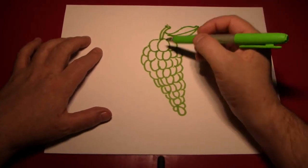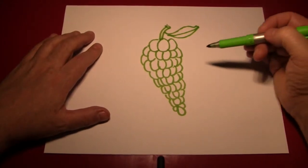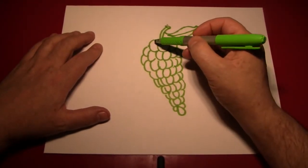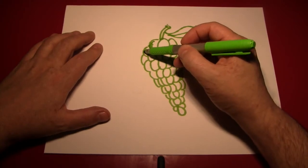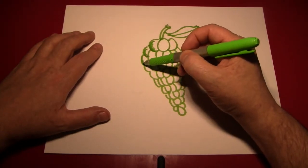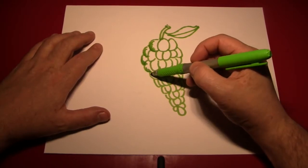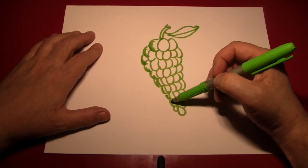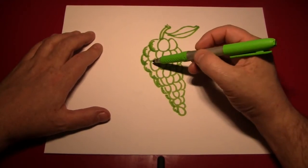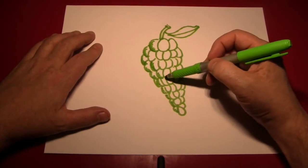Now here's some fun — we're going to shade every one of these grapes. And as usual, the light will be coming from this direction. So we'll be shading the left side of every single grape. Some of the grapes at the bottom on the left can even be completely colored in, so they would be completely shadowed from the light.